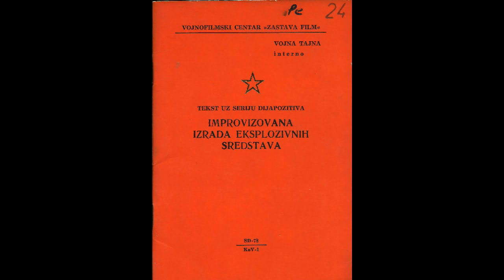IEDs — Improvised Explosive Devices. Many of you have heard of these and probably wondered how to make one. Well, luckily I have recently acquired an old Yugoslav army booklet which says exactly how to make these devices.